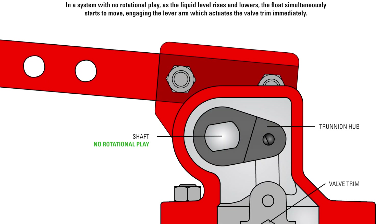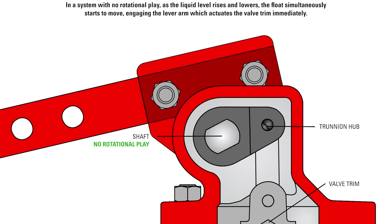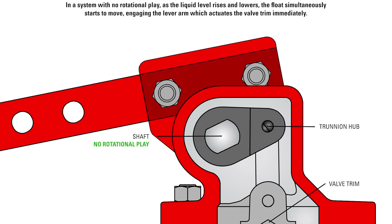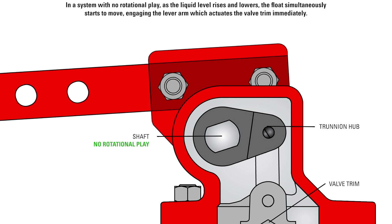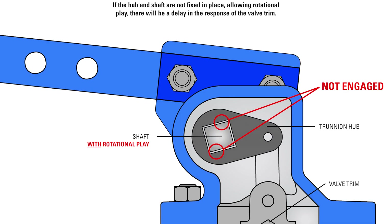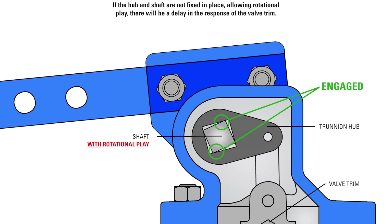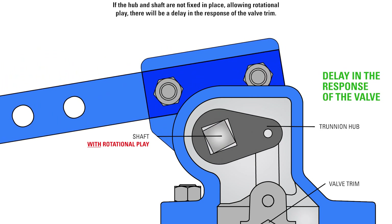In a system with no rotational play, as the liquid level rises and lowers, the float simultaneously starts to move, engaging the lever arm which actuates the valve trim immediately. If the hub and shaft are not fixed in place, allowing rotational play, there will be a delay in the response of the valve trim.